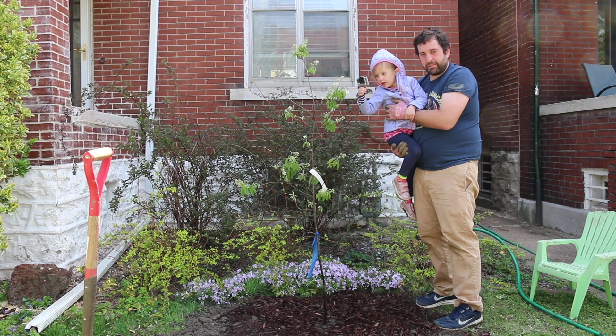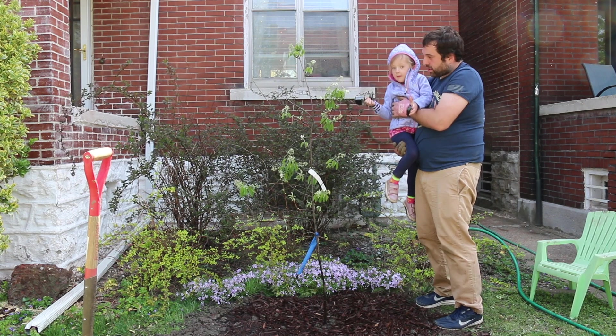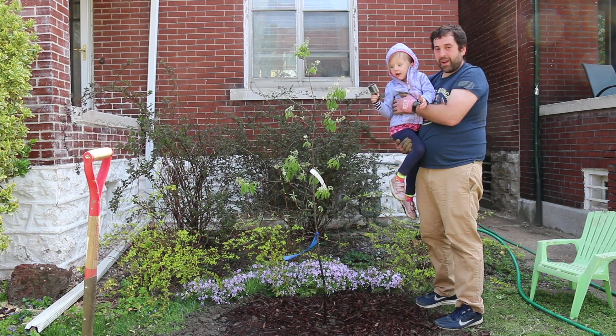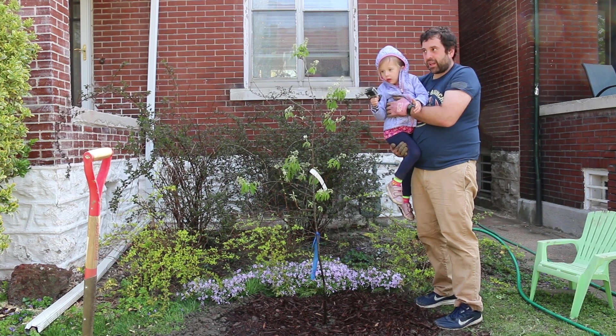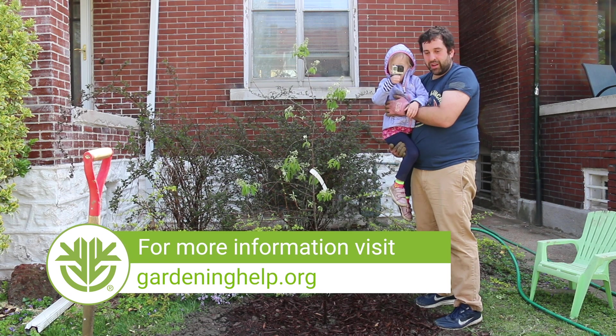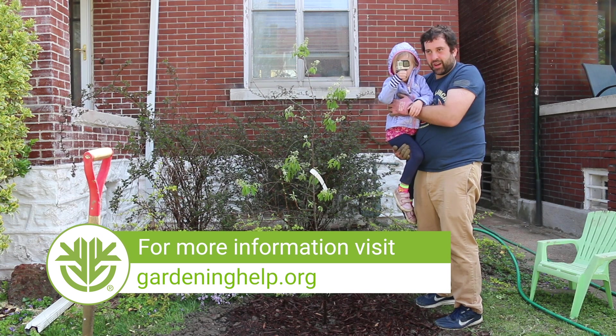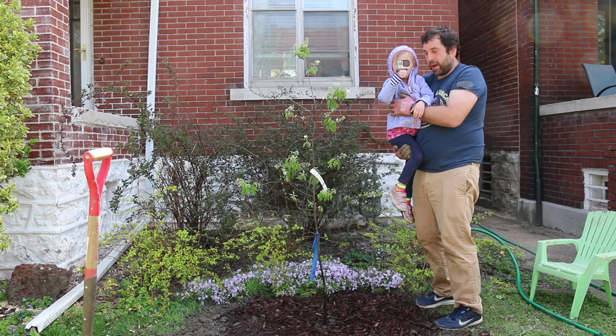And there we go — our tree is planted, mulched, and watered. Now we get to watch it grow! If you have any more questions about planting a tree in your own yard, you can get tips from the Kemper Center for Home Gardening — just visit gardeninghelp.org. Bye bye!